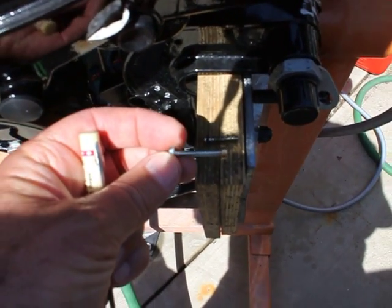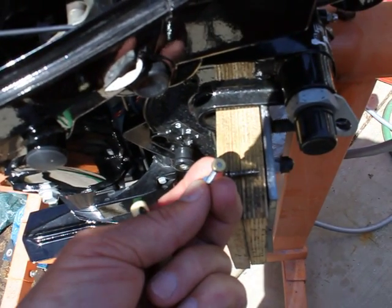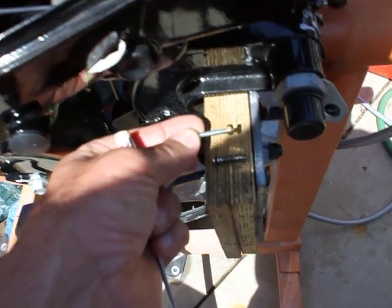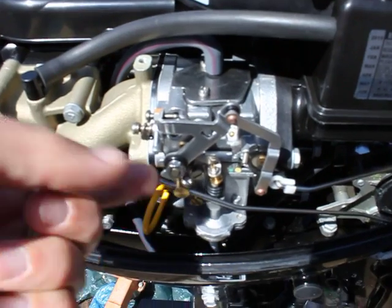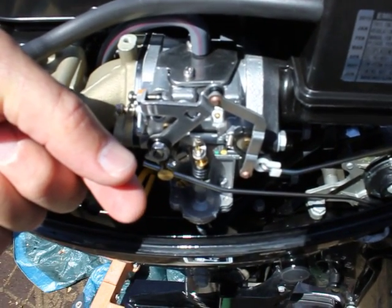Then I used a sheet metal screw and screwed it in, again being careful. You can see that it didn't go all the way through the plug — I ground the end just a little bit. Then I used a pair of 90-degree needle nose pliers to grab onto it and popped the plug out.